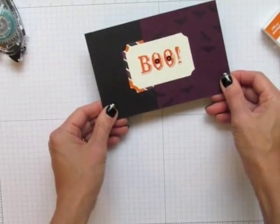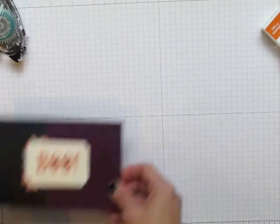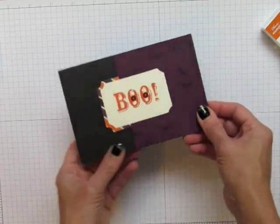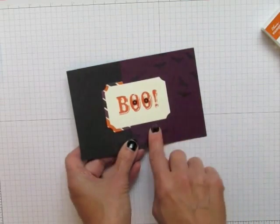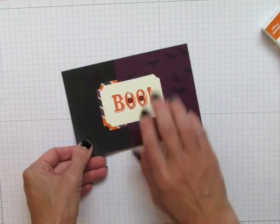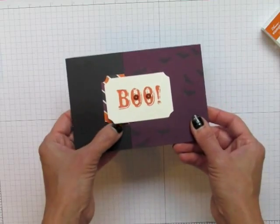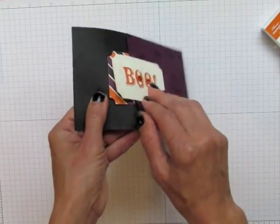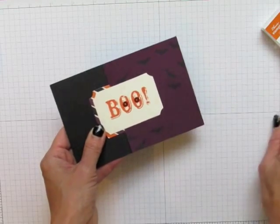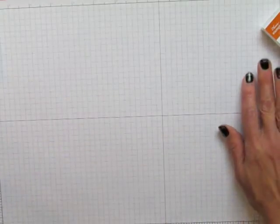The last piece on the Project Life page uses a 4x6 black base. On top of it I put a 3.5x4 Blackberry Bliss piece. I stamped the bat stamp from the kit in Tuxedo Black Memento ink all over the purple Blackberry Bliss paper. Then I used half a tag and made the circle punches into eyes too — I guess I'm into eyeballs this time. And that's the Project Life page.